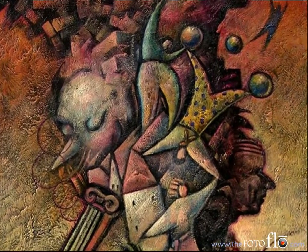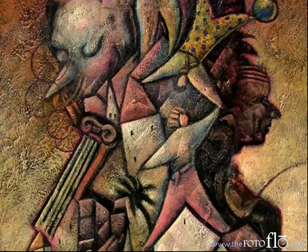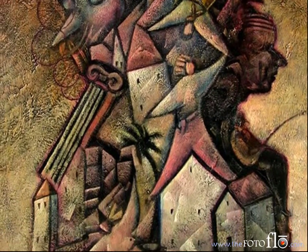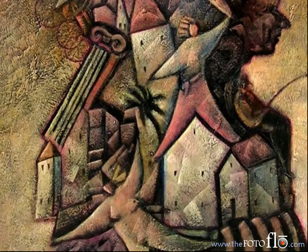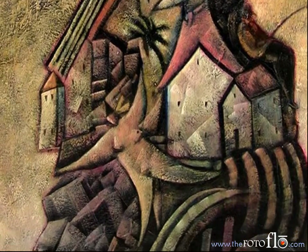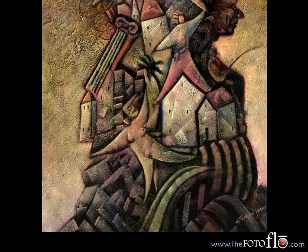Now these are all oil paintings done on canvas. I want to tell you a little bit about my Cubitude series and what I had in mind. My interpretation of Cubism is what I'm trying to portray here, but with a little different tweak on it that's not consistent probably with most of the Cubism you've seen in the past.